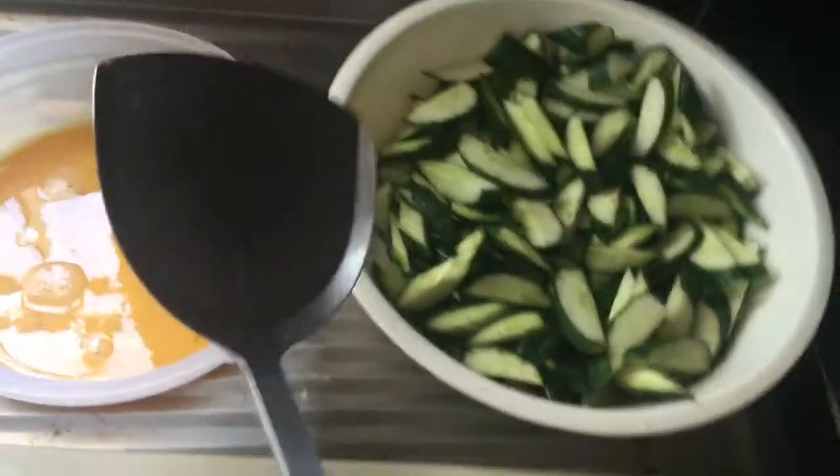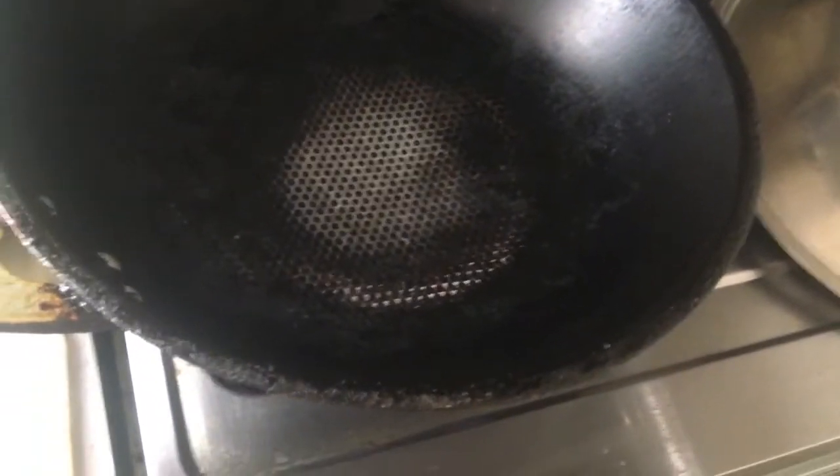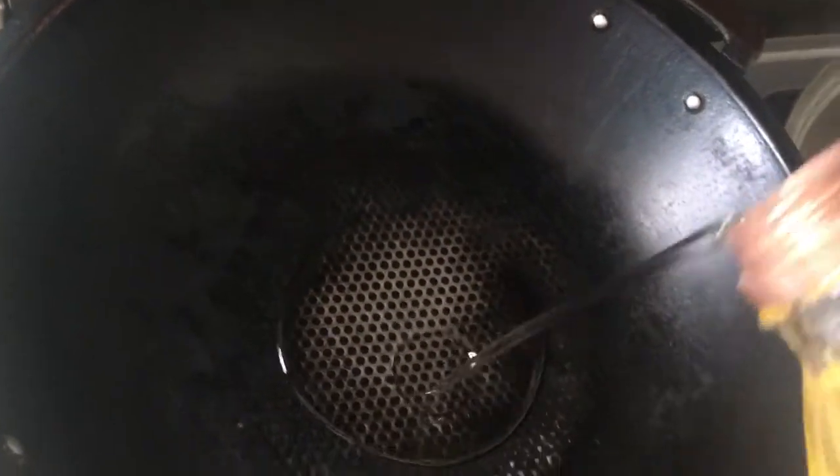Medyo nagsawa ako sa kagagawa ng salad na zucchini kaya igigisa ko siya. So, dito sa Taiwan niluluto naman talaga nila yan guys — ginigisa lang nila sa manteca. So, maglagay tayo ng olive oil.